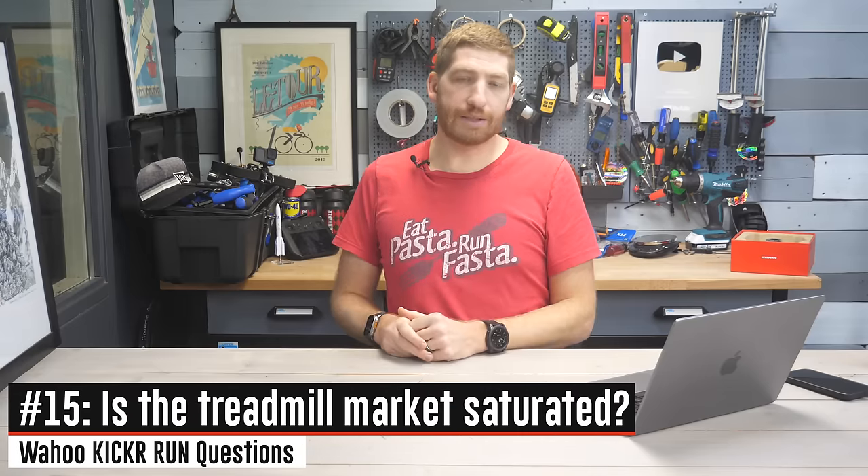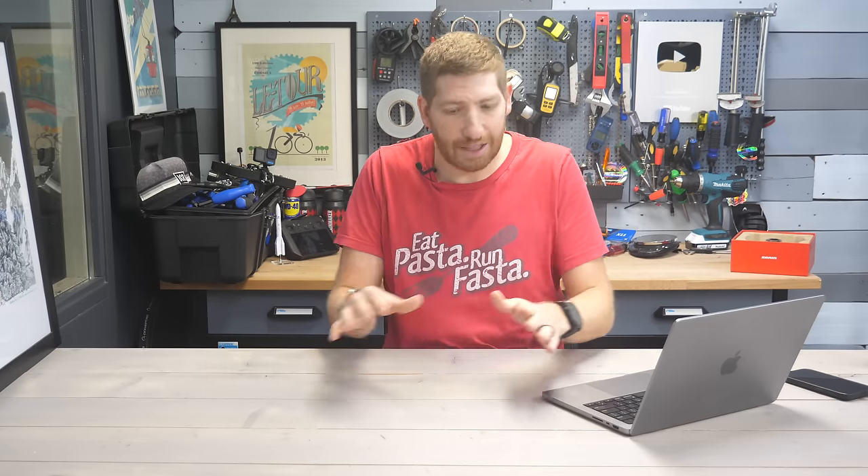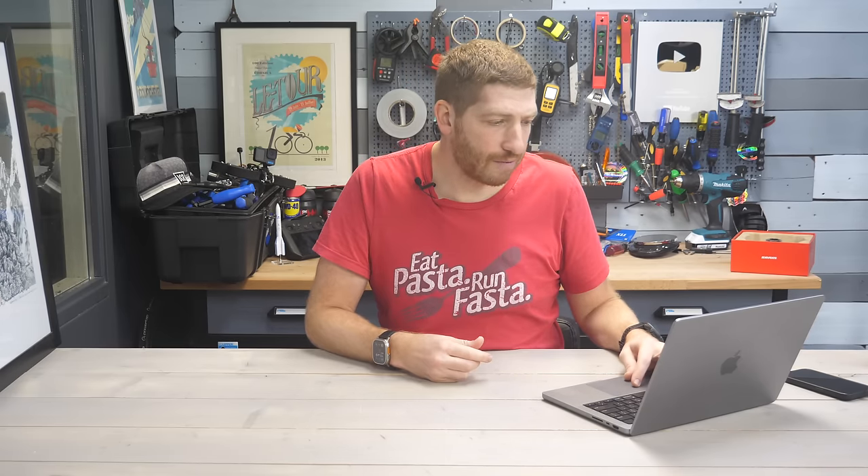Next: is the treadmill market saturated? I saw a lot of comments asking why we need another treadmill. As I just explained, I don't think so. At this price point, there's nothing like it — this is the no man's land of pricing, and they stuck the landing with something that has much higher specs than anything else in this range. I think it'll actually do really well, and the comments seem to indicate that too.